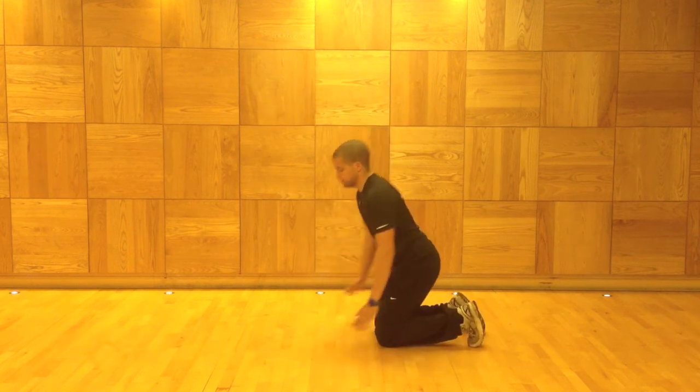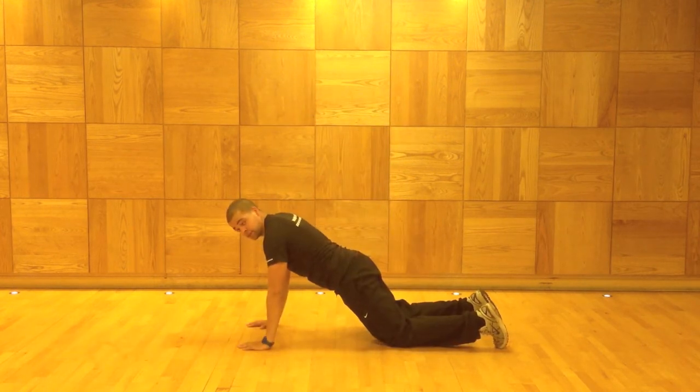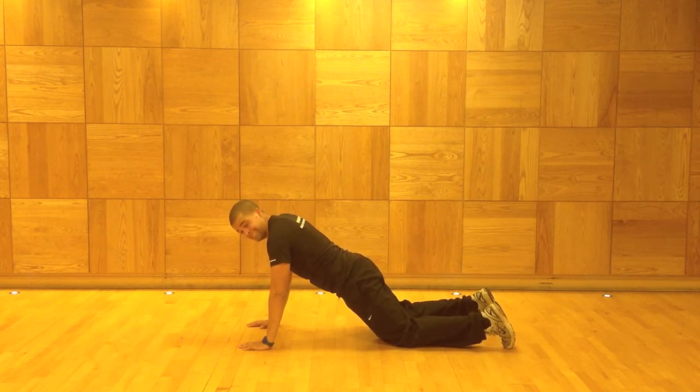With this one we're heading to the floor. You want to bring your hands out in front, shoulder width apart, knees hip width apart.